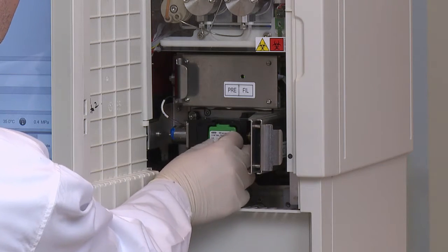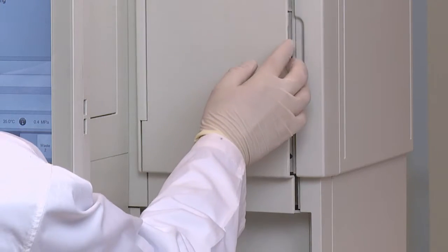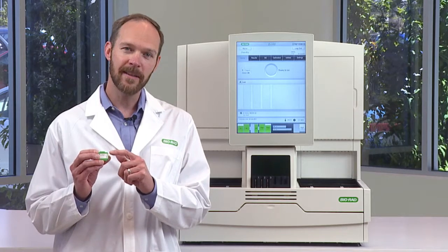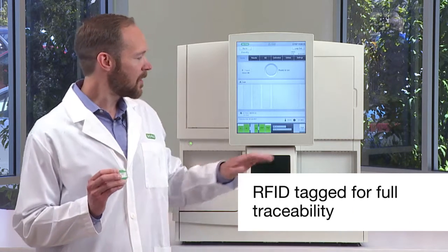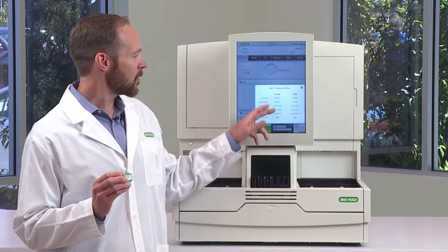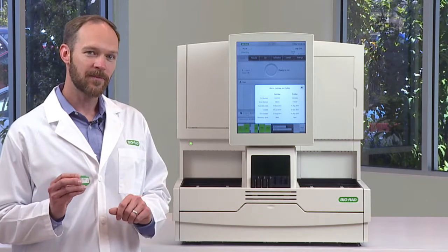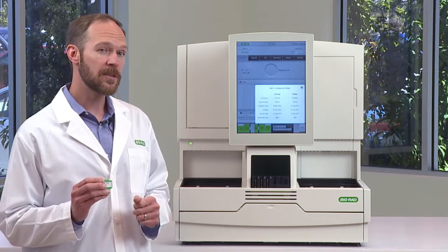You open the cartridge holder door, snap it into place, and close the door. When you close the door, the system will read an RFID tag that's embedded on the front of the cartridge. That will transmit all of the necessary lot number, expiration, and test parameters, which you can see here. So there's no need for the operator to enter anything manually, and you get full traceability.